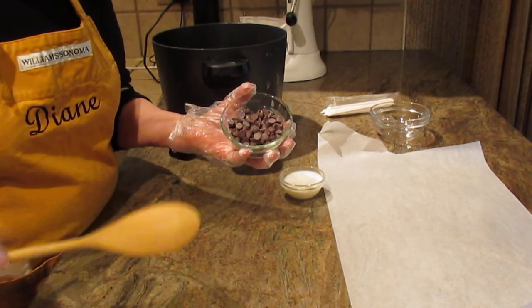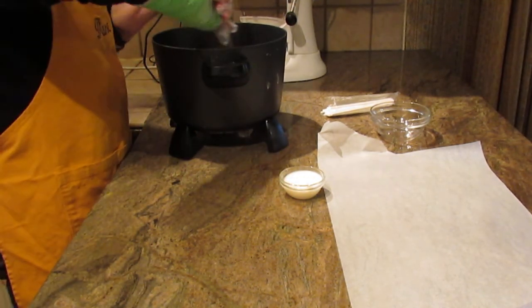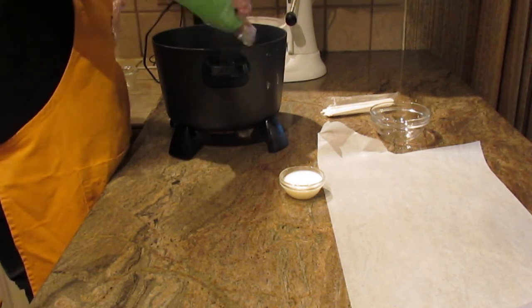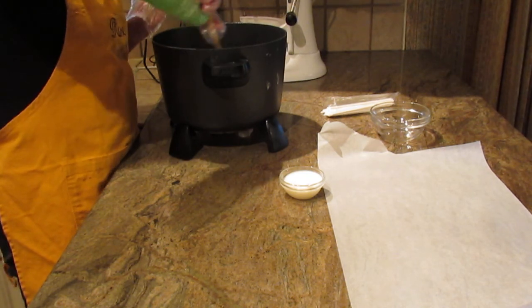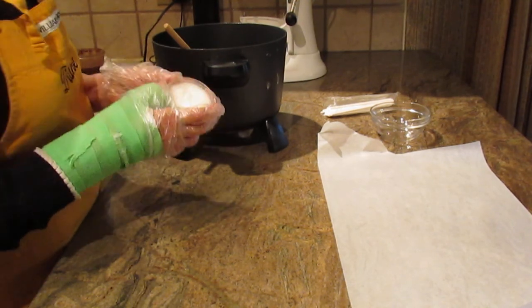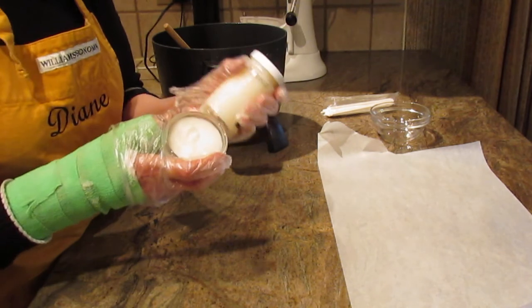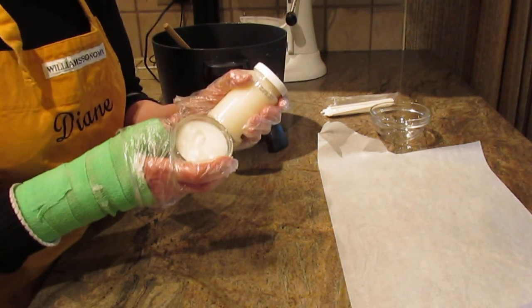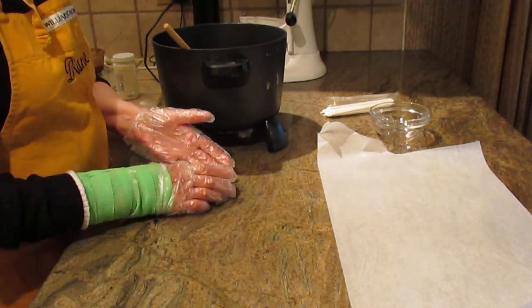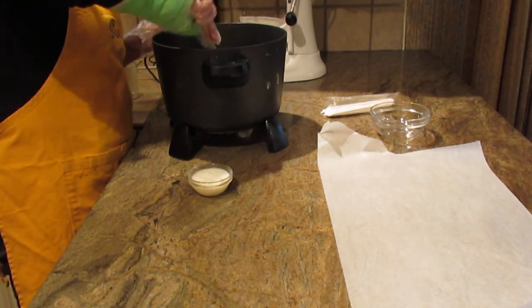Let's get started. I'm using dark chocolate morsels today, but you can use whatever flavor you want — three ounces. I'm putting it in my saucepan on medium heat and melting that. Once you melt that, you're going to add three ounces of coconut oil. You want it solid, right from the container — not already melted.